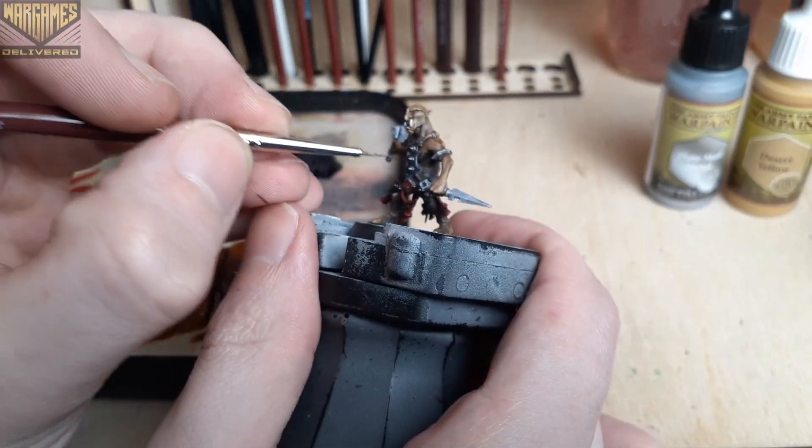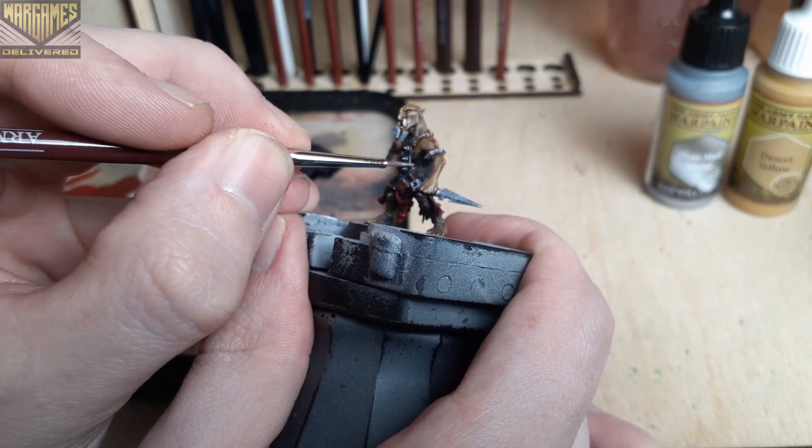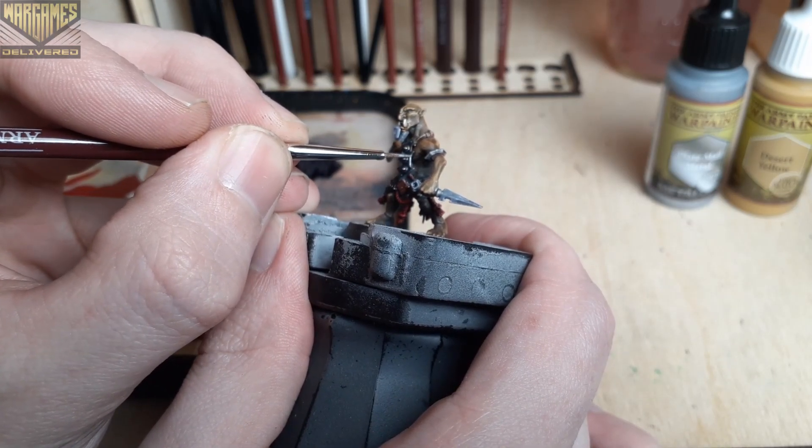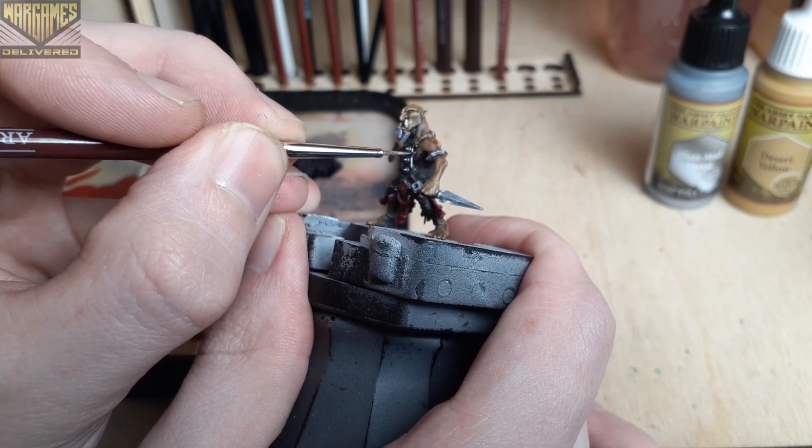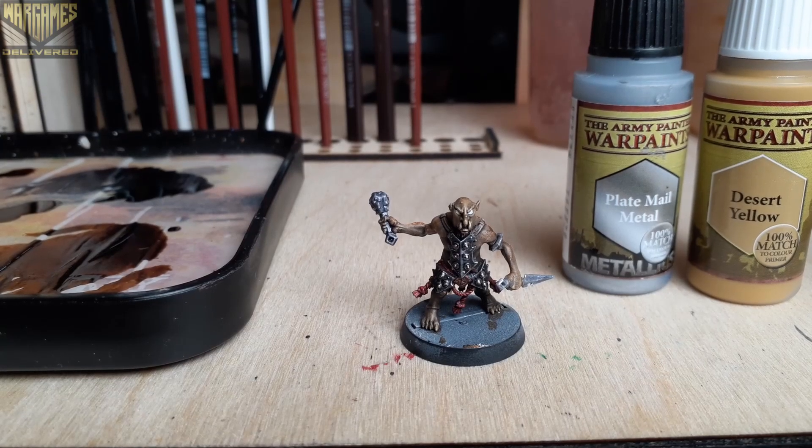Next up, I wanted to add a bit more of a metallic finish to his armor, so I'm using Plate Mail Metal here to edge highlight all of the panels on his armor. I think this is a really quick way to add some definition and make the entire model pop.